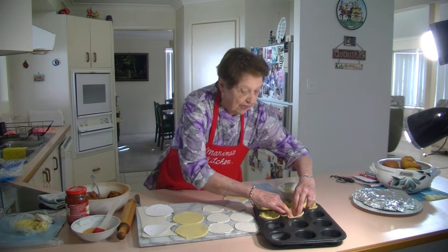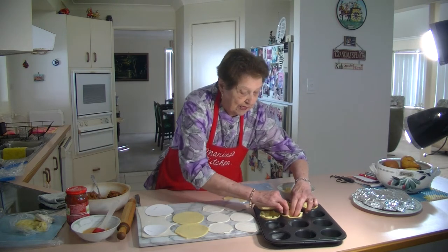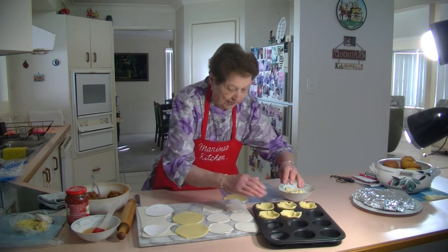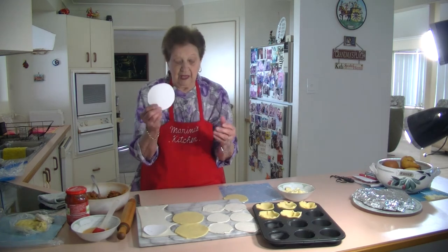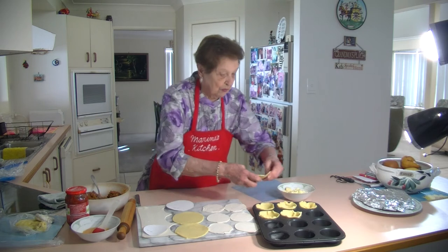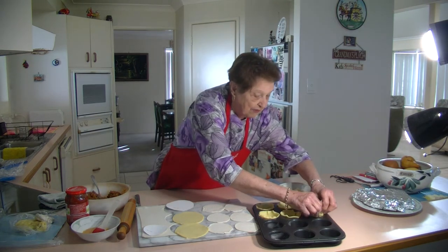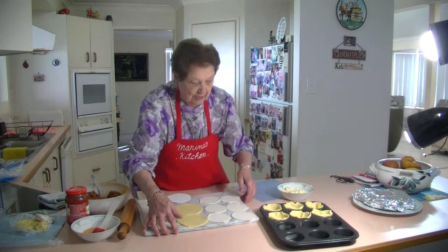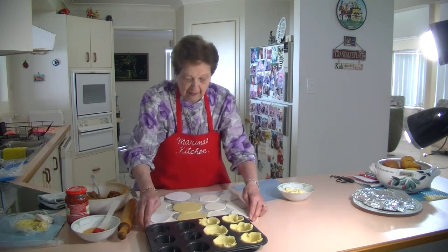Just press it in there as much as possible. It doesn't matter if it cracks a little bit — just press it in there. We're going to put a lid of puff pastry on the top. These are 10 centimetre round rings and they sit in there nicely. Just press it in; it's quite easy.